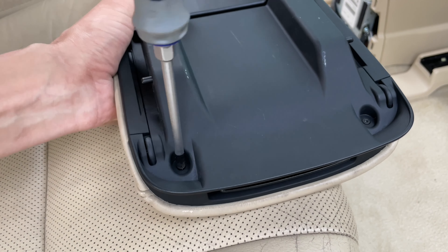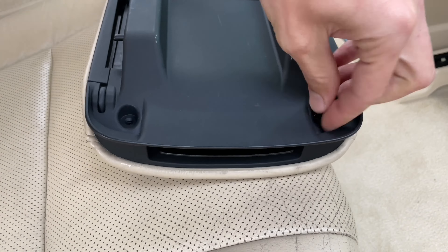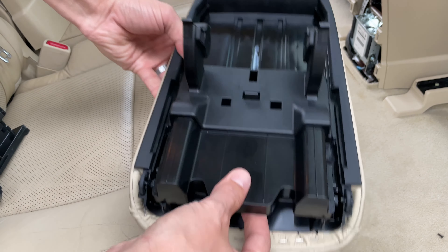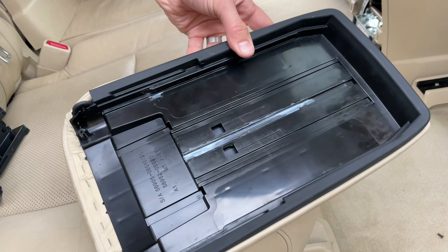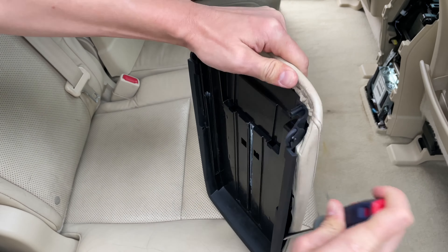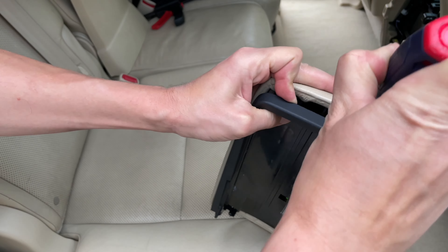Remove the Phillips screws on the bottom of the lid. Take out all of the removable plastic parts. Use a flathead screwdriver and carefully break away the plastic part from the bottom of the lid — it is held in place with glue.